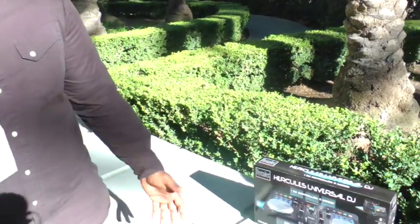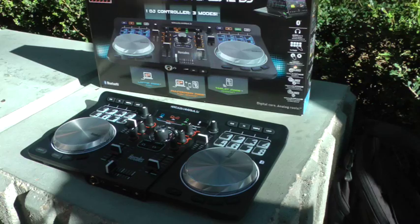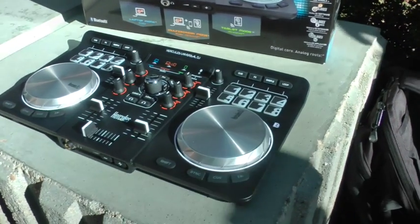Hey guys, this is Michael Peterson, North American Marketing Manager for Hercules. This is the Hercules Universal DJ, one of our newest controllers that recently won a CES Innovations Award for being a very innovative product.